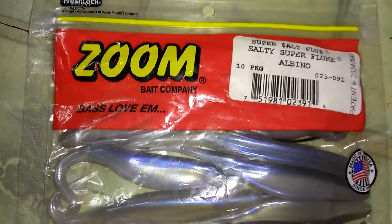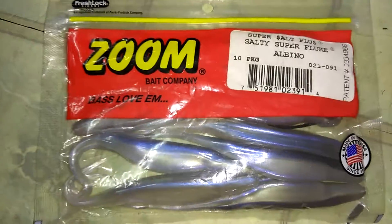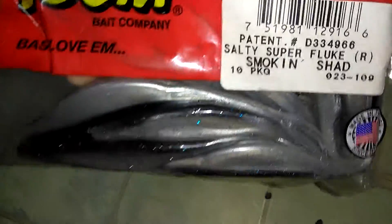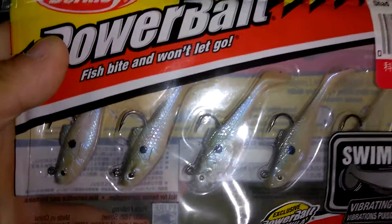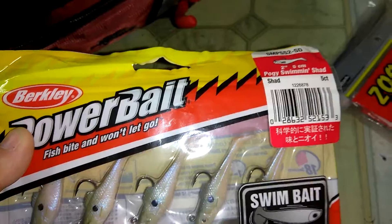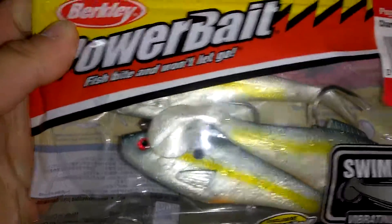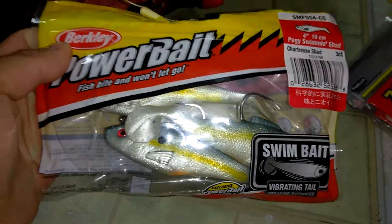Super salty flutes in albino. Some smokey shad right here — good on the senses, great for spawning bass time. Some Pug swim shad in just regular shad color — good for baitfish stuff. Another Pug swim shad and a trick two shad. Really good bait, personal best for spawning time.